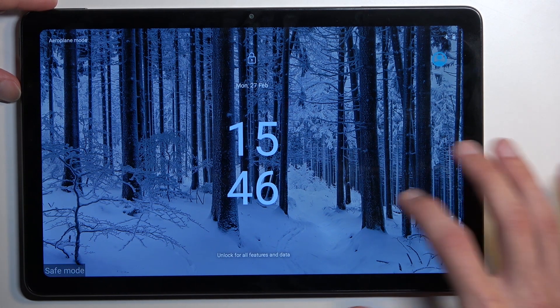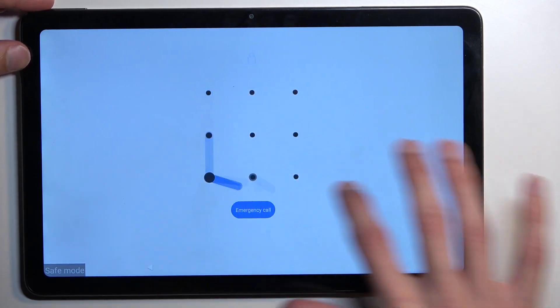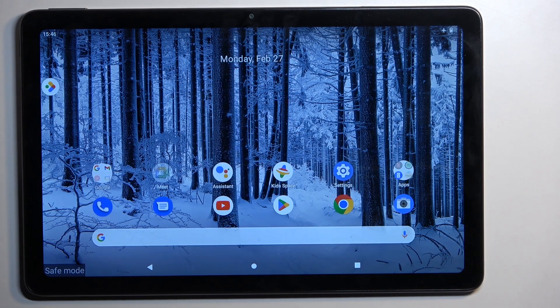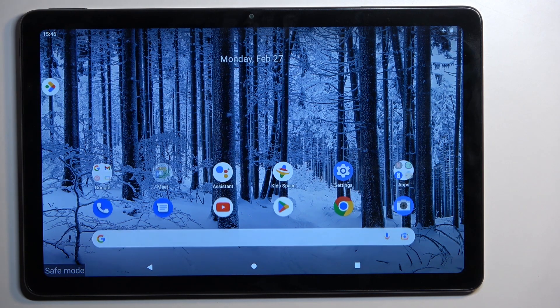The device is back up. We are in safe mode, which you can see right here. In this mode, only the pre-installed applications will function. Anything that you have installed yourself will be temporarily disabled.